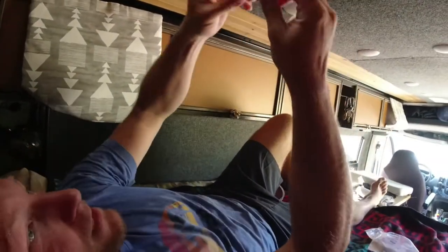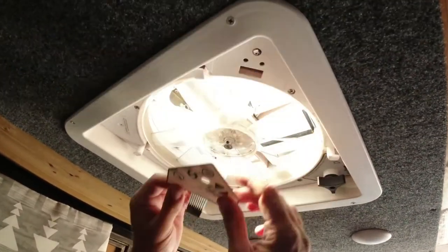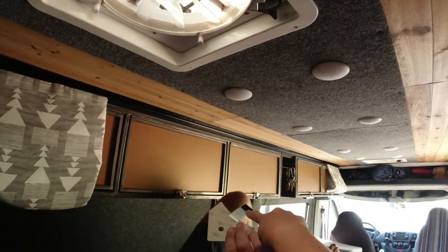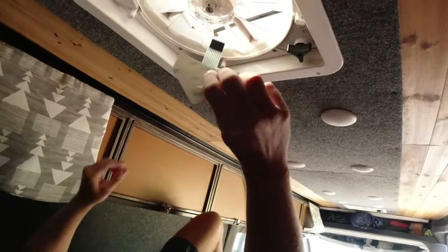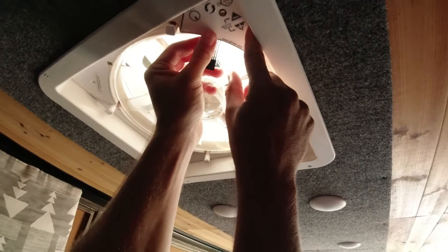Okay, which way does this go? This goes this way, correct? Alright, I'm going to put the little plastic guy. You should plug this in first — plug it in first. Then we'll peel the back, then we'll put the plastic guy in, and then we'll stick it up. But this is the right way.